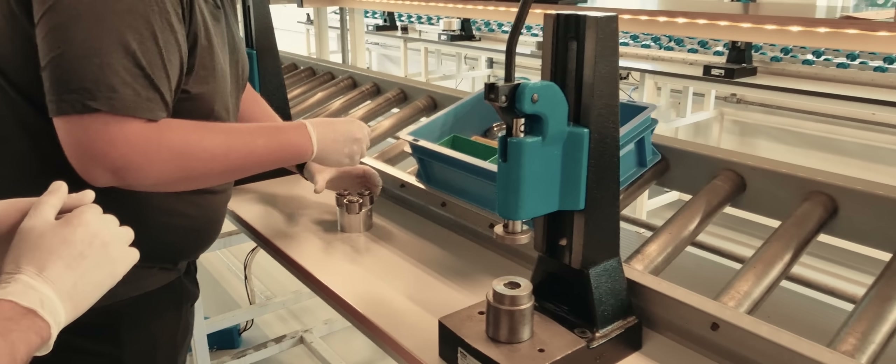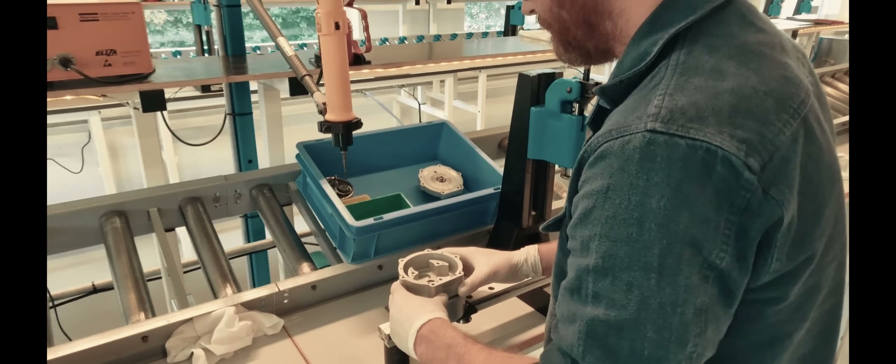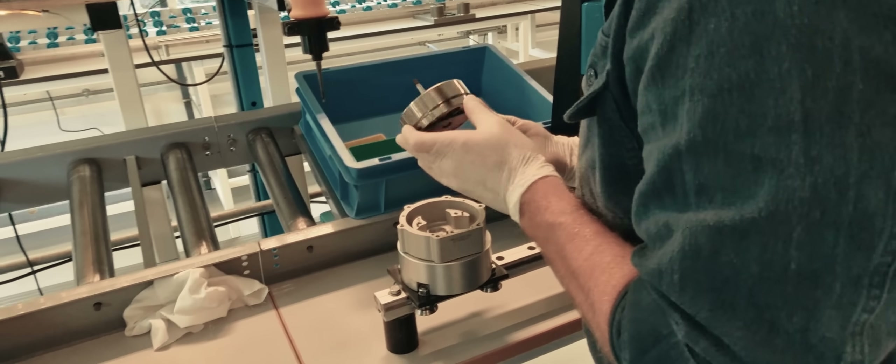There's some secret sauce with the assembly of the rest of that roller unit, so we skip ahead to when it's assembled.